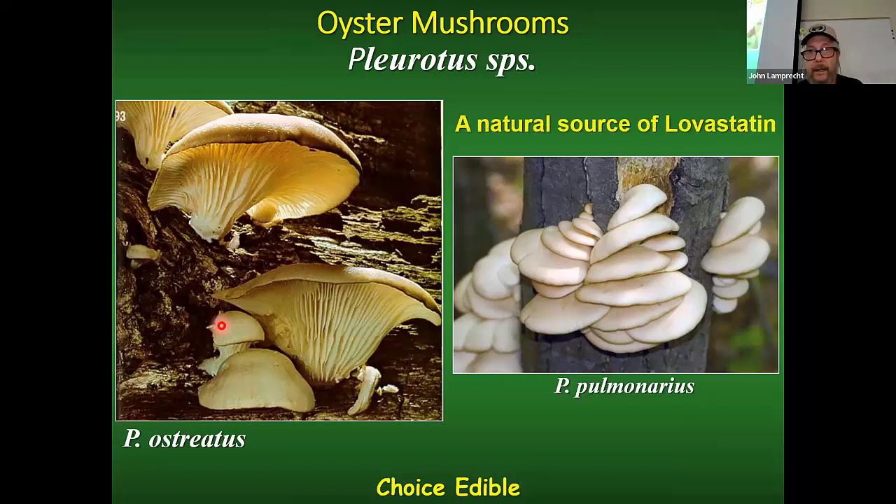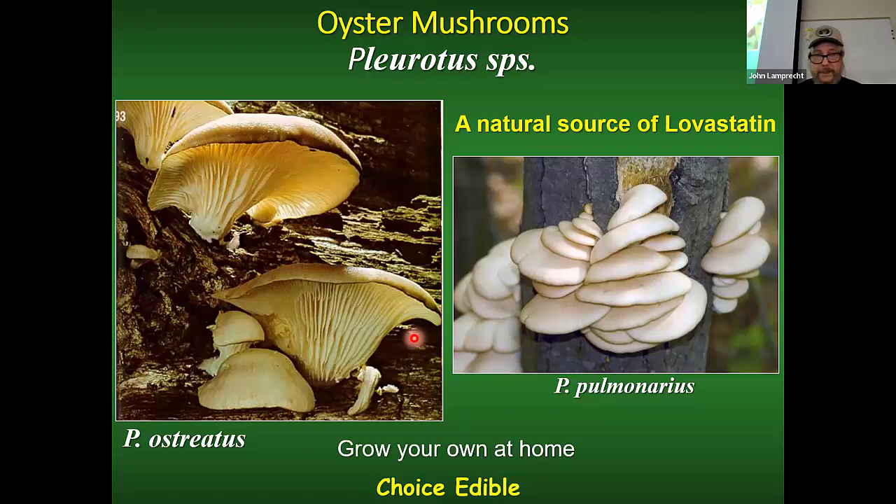Oyster mushrooms are a natural source of lovastatin — some of you may be taking this medication. It's one of the largest-selling drugs in the US, a cholesterol-lowering drug. And another thing about oyster mushrooms is that they're the easiest ones to grow at home — you can cultivate them really easily.